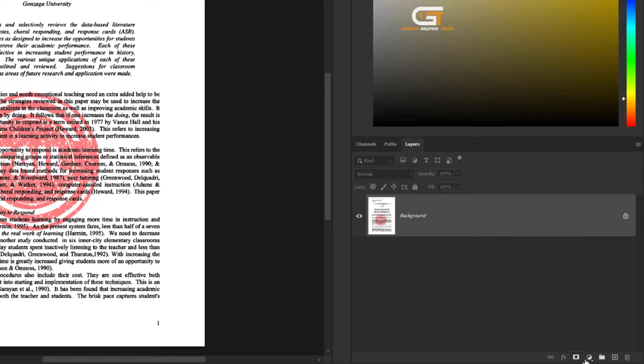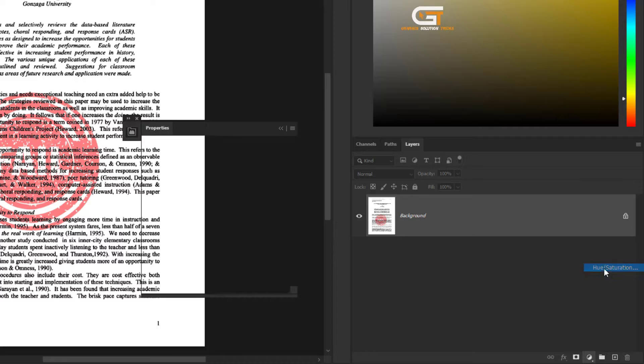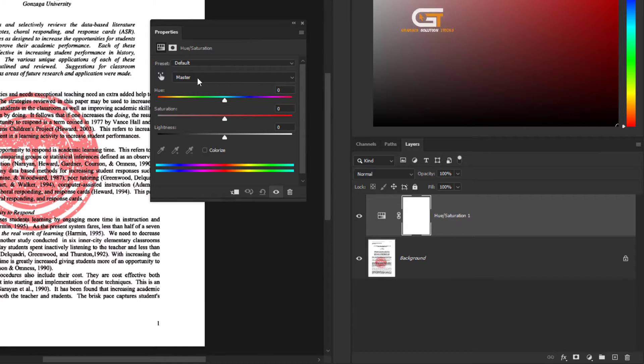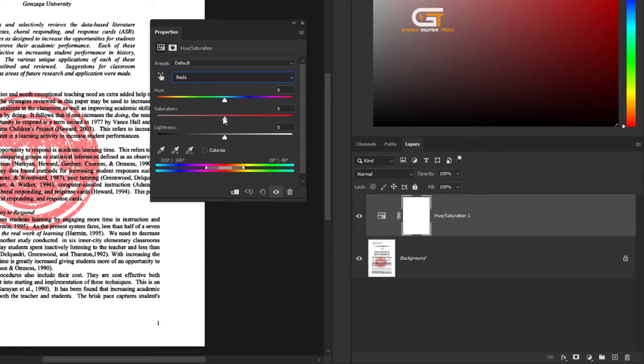Then, click on the Layer Adjustment icon and click on Hue/Saturation. Set Master to Red, Saturation to minus 100, and Lightness to 100.